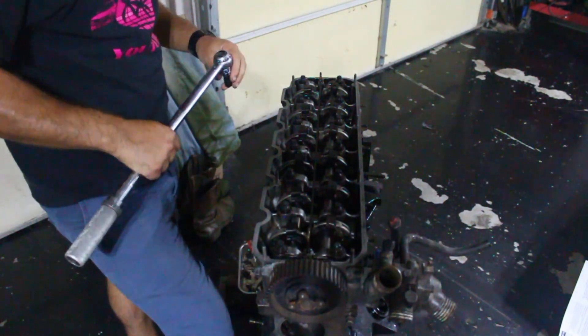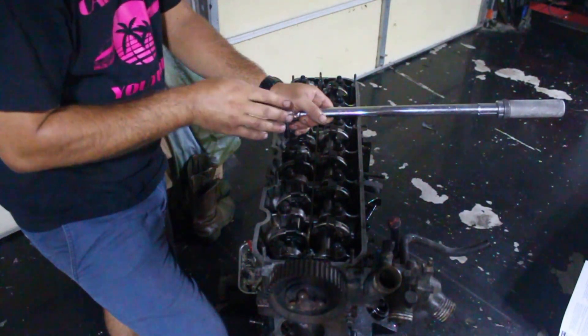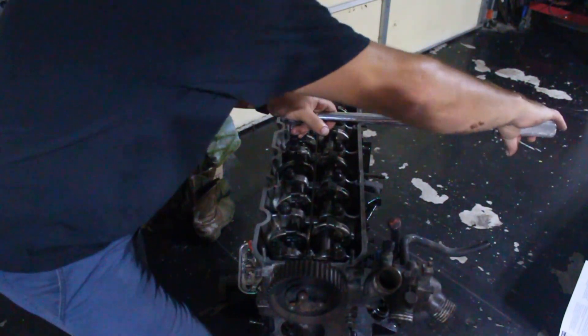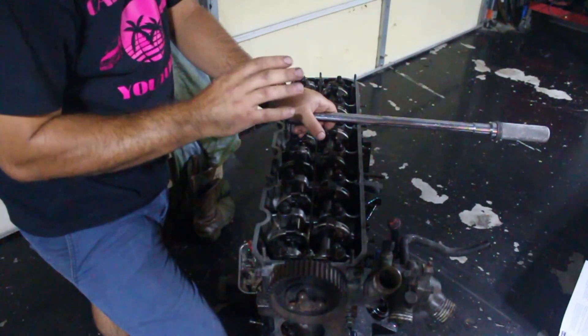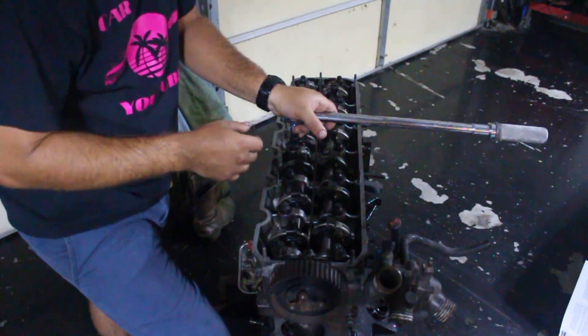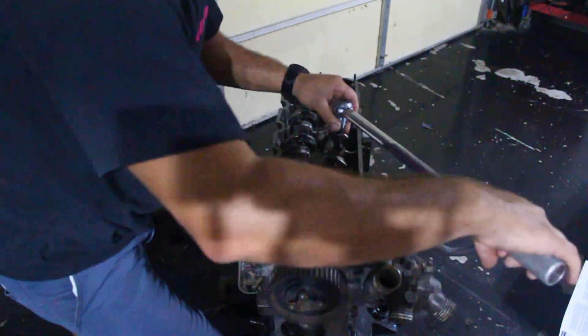Step three — just repeat the process, starting back at number one. It's very important not to forget which ones you've already done on this last step, because you will snap a bolt, and you do not want to snap a head bolt down into a block or crack your block or head. These bolts are pretty tight — it's a laborious process. My SD card filled up so I may have missed the last part, but to recap: step one is 22 foot-pounds following the torque sequence, step two is 90 degrees on each bolt in the same sequence, and step three is 90 degrees again.